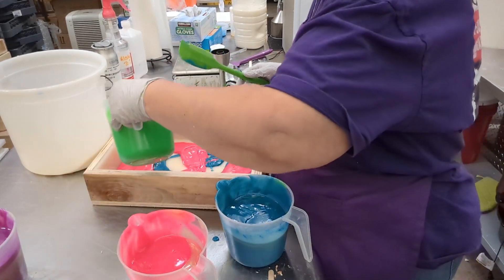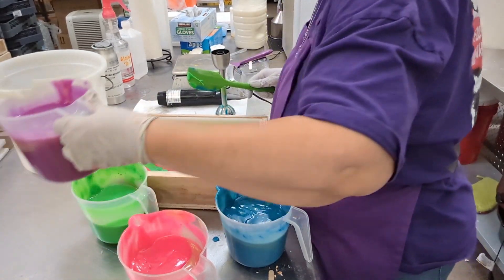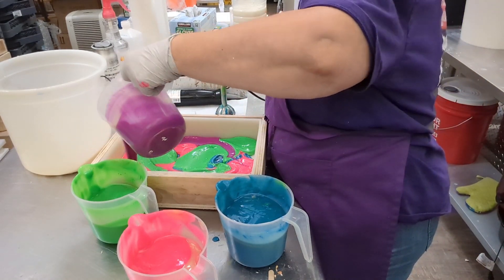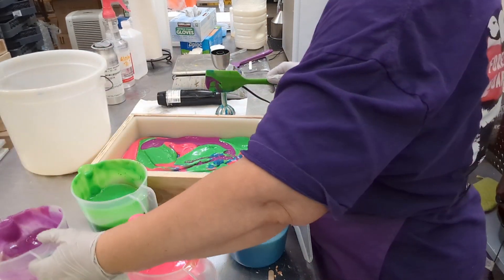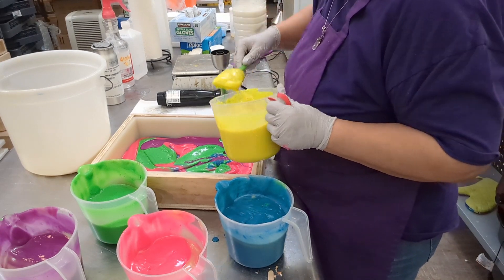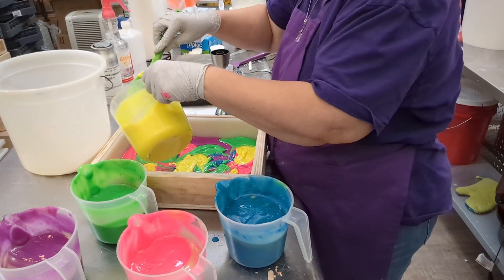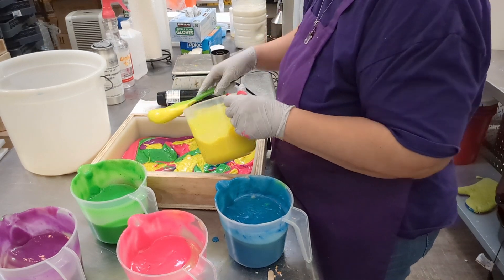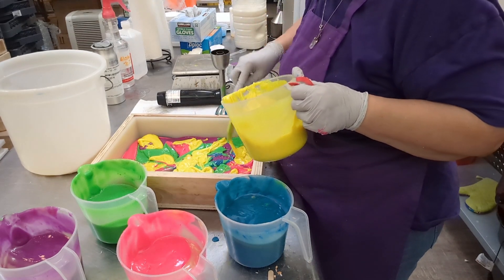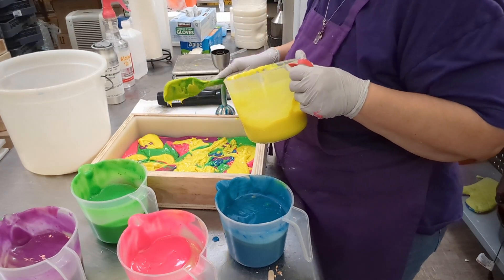No rhyme or reason, and boy do I make a mess when I do it. Yes, I do. It'll all be fine when I'm done. That yellow — I'll just block it in there. I don't want a huge amount to just fall. I am not going to stir anything in my box here — I don't want it to muddy the colors, because it will.